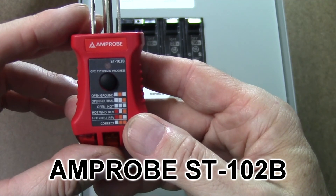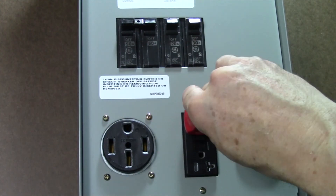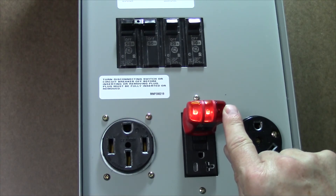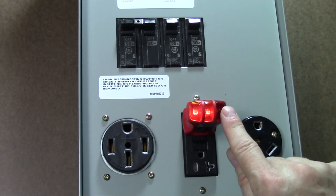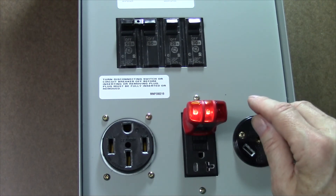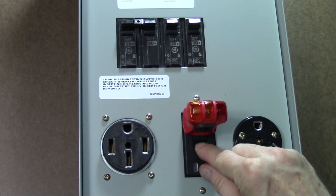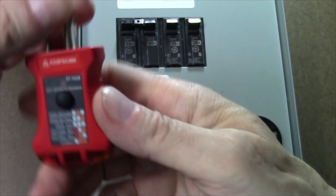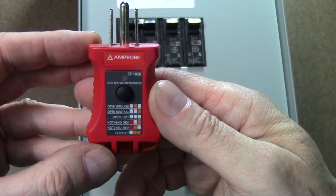Finally we're going to use the Amprobe ST102B outlet tester to confirm that the receptacle is actually wired correctly. First we plug it into the 20 amp service and you'll see that we have two orange lights and no red light — that's exactly the pattern we're looking for. Any other pattern tells us that we have either a broken neutral, open ground, or reverse polarity, and we should not proceed. Also on the side there's a button which will allow us to check the GFCI breaker itself for proper operation — when we push that button, this should trip. When it does trip the lights go out, and then we can simply push the reset button and the lights come back on. You can also use this inside your camper to make sure all of your outlets are properly wired and haven't had any reverse polarity or broken connections.